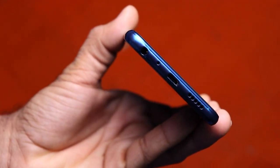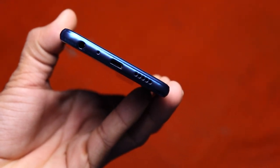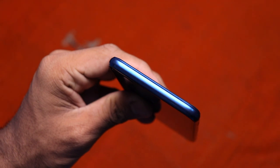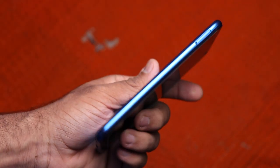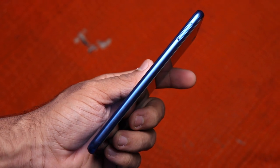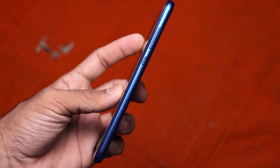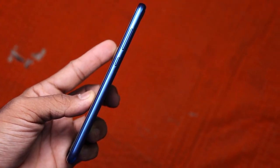Moving to the bottom, we got speaker grills, sadly a micro USB port, a primary microphone hole, and the 3.5mm headphone jack. The top portion is clean — by the way, the bezels are made with polycarbonate material. Moving to the left, we got a hybrid SIM slot where you can insert 2 SIM cards or 1 SIM and 1 micro SD card. On the right we got the power button and volume rockers.